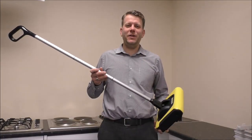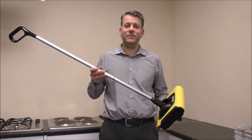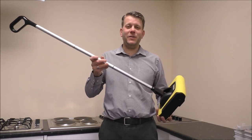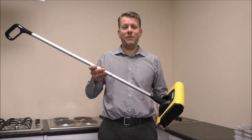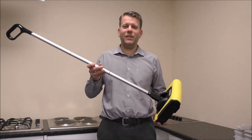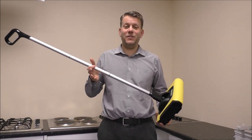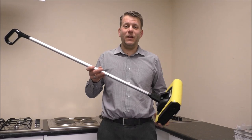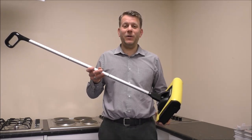If you're interested in purchasing one of these, I've provided a link below to show you where to get one at a competitive price. The whole concept of sweepers is that they're very good for laminate floors or tile flooring. I wouldn't want you to buy one and expect it to perform like a Dyson V10 on really thick pile carpet, because that's not really what they're designed for.